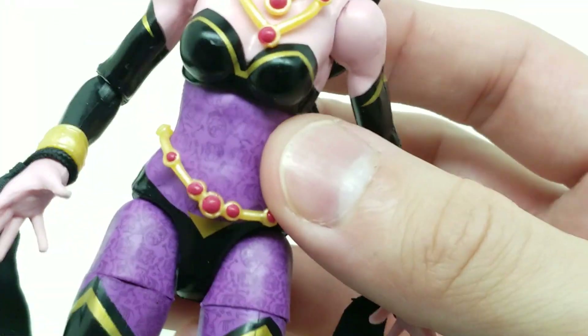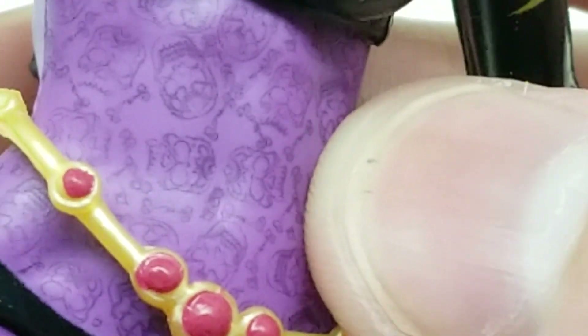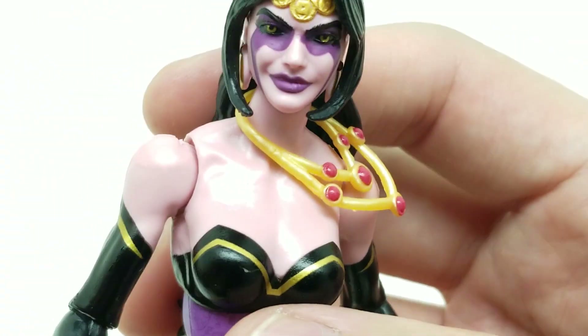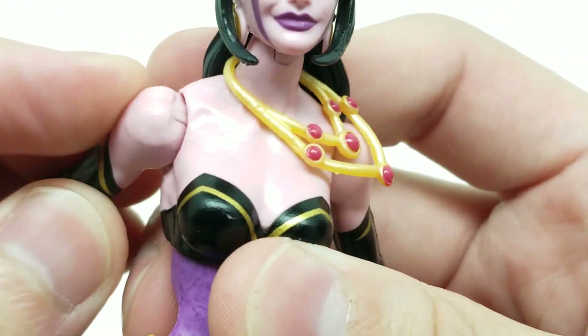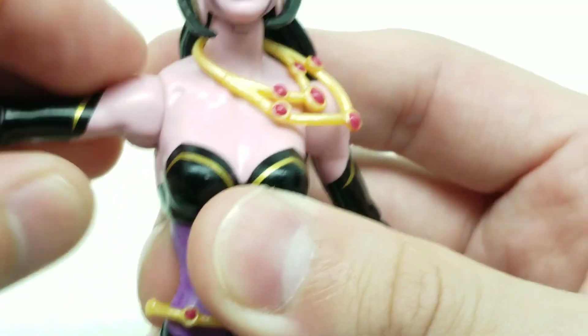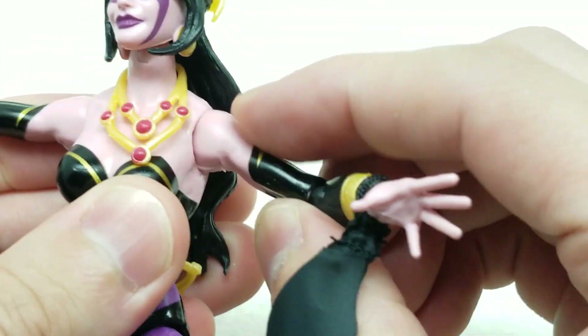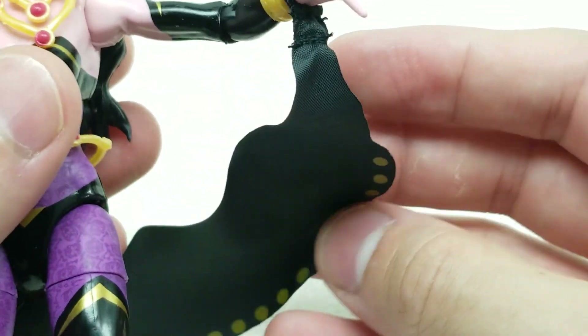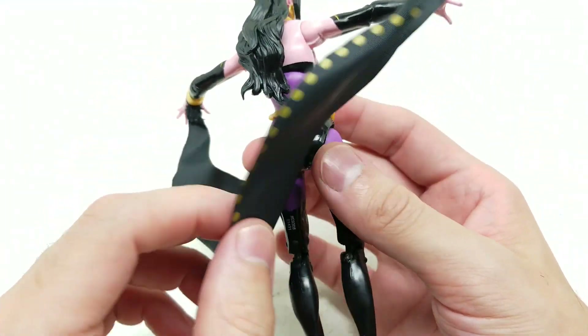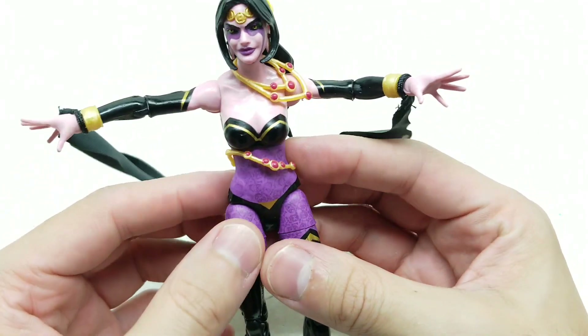Okay, same thing here — wow, what is this pattern right here? Look at this — skulls maybe? Interesting pattern on the body; it's on the front only. The golden black looks cool. Let's see the shoulders. And this is cloth — so that's cool. It's not plastic, and it's been a while since we had something that's cloth on a Marvel Legend.